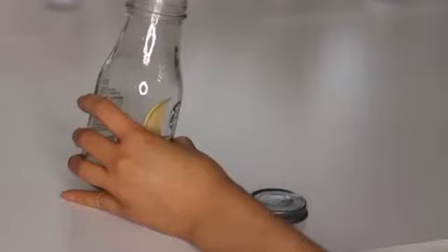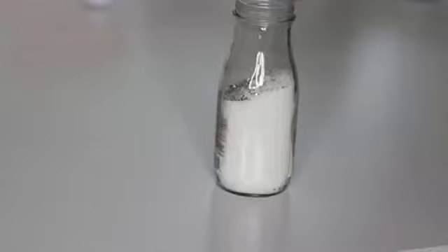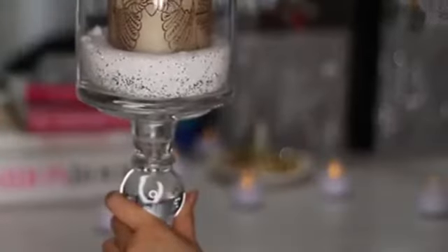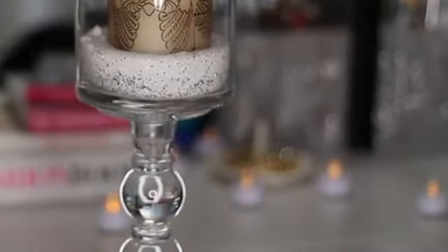This next idea is for fall and winter. You can use Epsom salts so it can look like snow — I like to mix in a little bit of glitter. Epsom salt is used to relieve stress when you're taking a bath. I'm just mixing this up and it gives a winter theme setting where I place a candle I found at Hobby Lobby for three dollars.